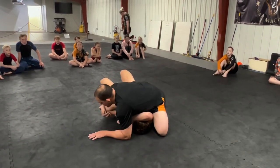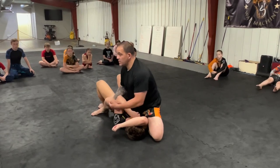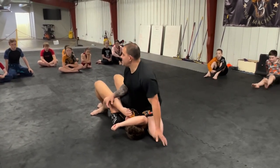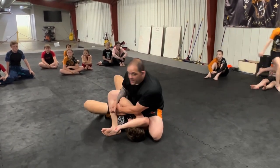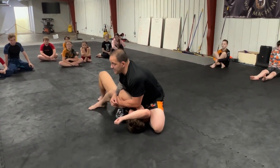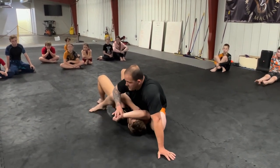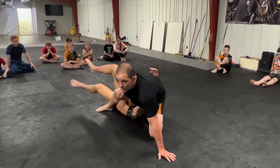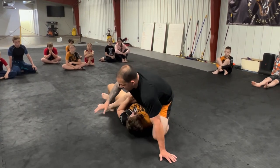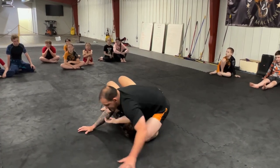First thing I want to control when I go to the S-mounted position is I want to catch this backside elbow. I'm going to take my weight over the head and gather this elbow. Notice I'm not sitting up here like this — so many times we get in the habit of sitting up and doing all this work. This is a big mistake, especially for lower belts. You're way up here trying to gather, and he's got a bunch of room to maneuver. No reason to be up there. So we're down low, and I'm based way out.